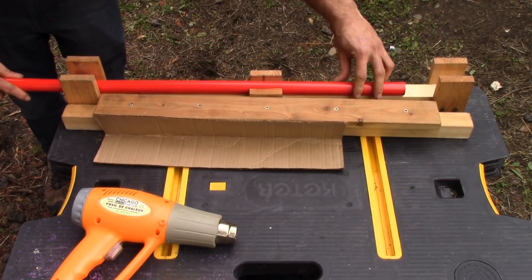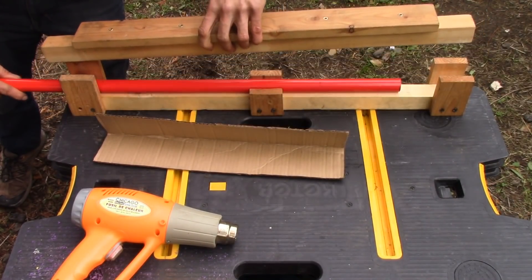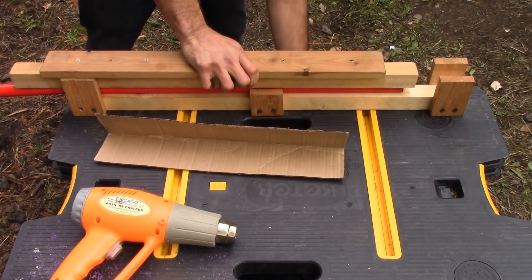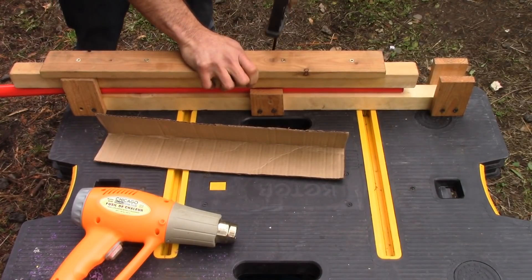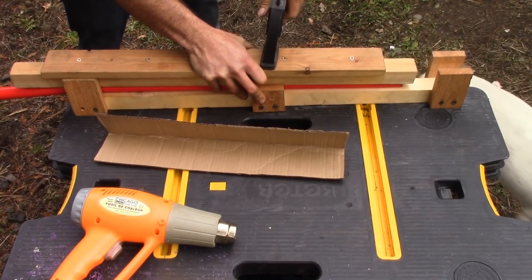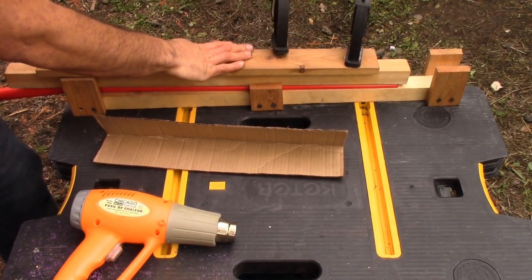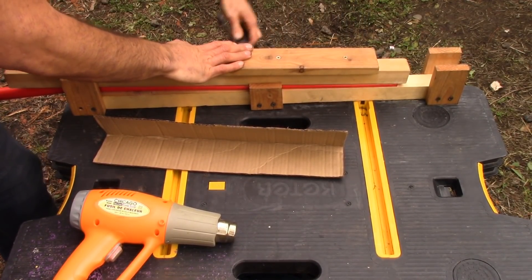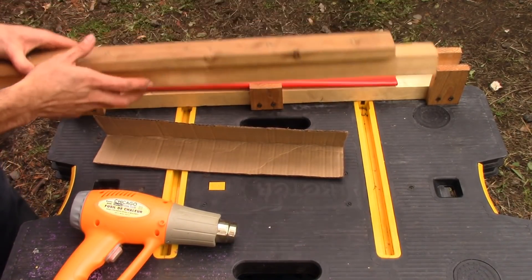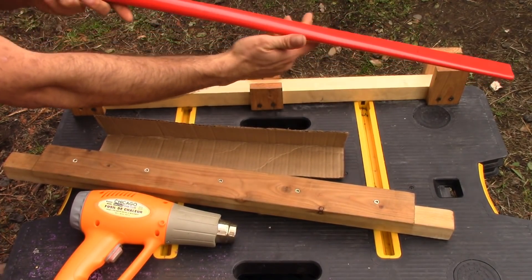Put it in here as straight as possible. Line this up to the end and wrap this down.